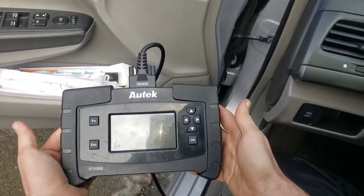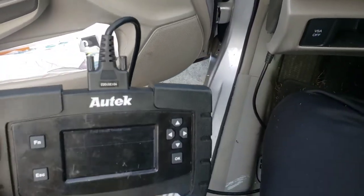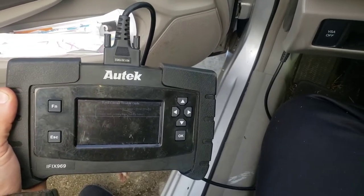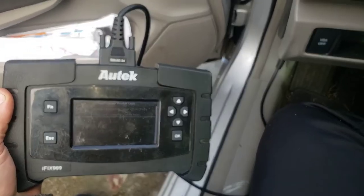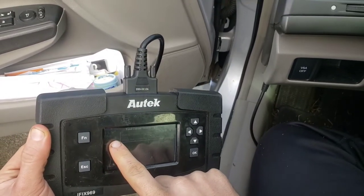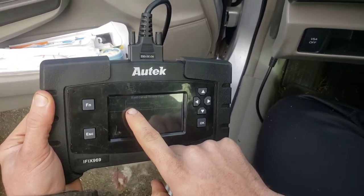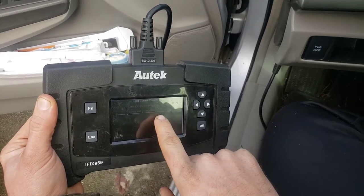We're looking at our code, and thankfully it's still showing. This must be a soft code — hard codes you have to clear in order for them to disappear, soft codes disappear on their own. The code is a P0685, and this is saying main power relay — open circuit, faulty wiring connections, faulty relay.